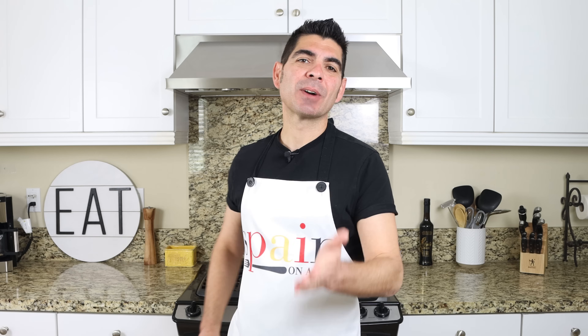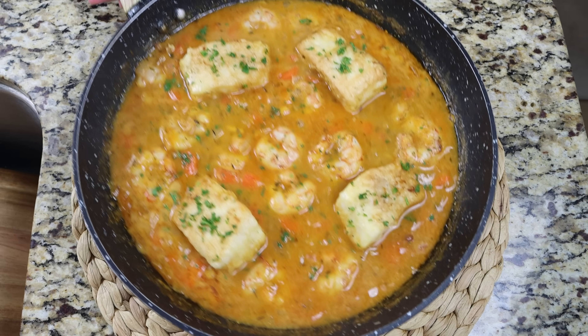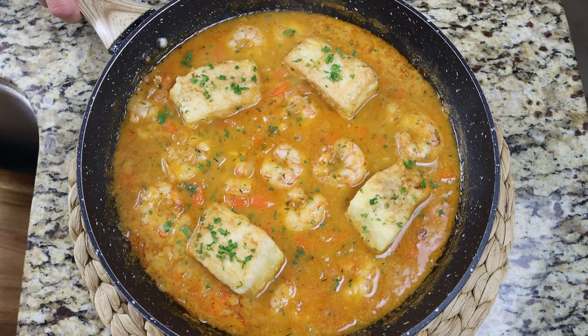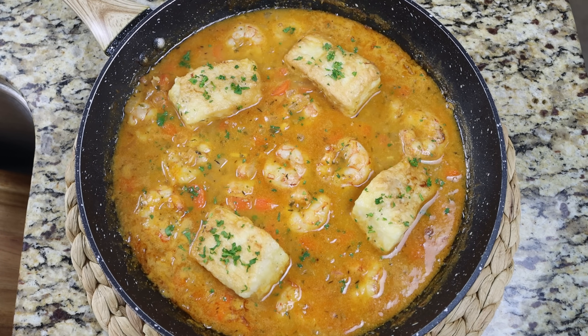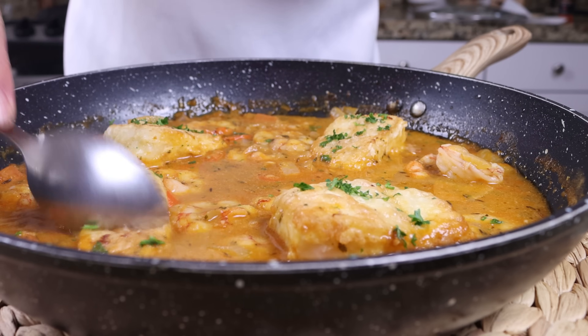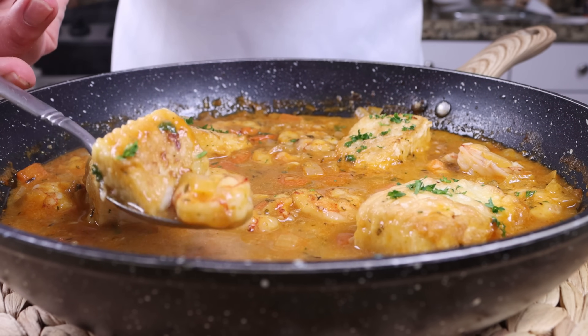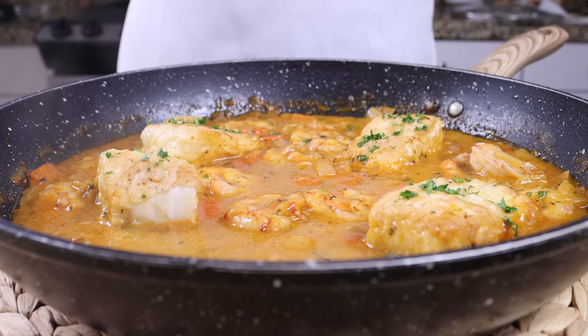Welcome to another episode of Spain on a Fork. Today we're making a dish that truly represents what the Spanish Mediterranean kitchen is all about. We're talking una caldereta de bacalao y gambas — cod fillets fried in extra virgin olive oil until golden, then finished in a delicious broth filled with sautéed vegetables, spices, herbs, and shrimp that truly take this dish to the next level.